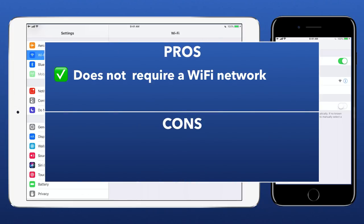Pros include not needing an established Wi-Fi network, which is perfect for shooting in remote locations. Cons include limited range, maxing out at about 15 feet.